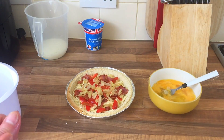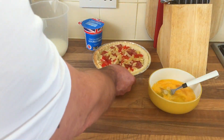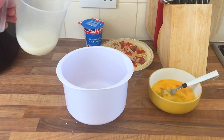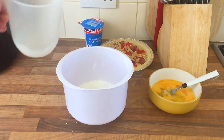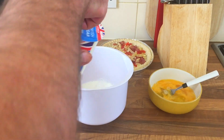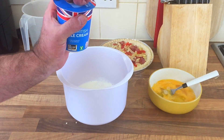This is the fun bit which I've never done before. I'm gonna play it by ear: stick some milk in — 100ml — then the double cream, I don't know, maybe half of it.